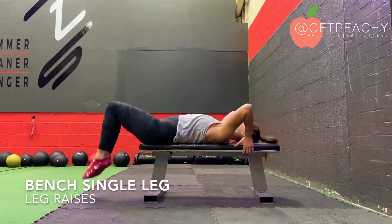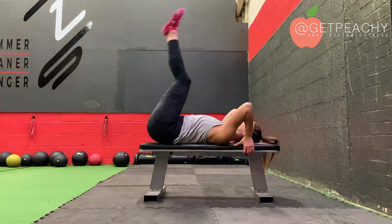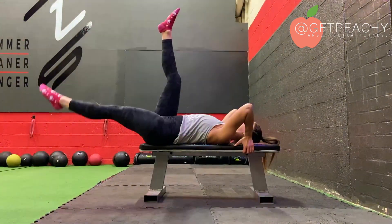Lie onto a bench and take your hands behind you around the bench to support you. Bring your knees up and straighten the legs, then lower one leg away and draw it back in.